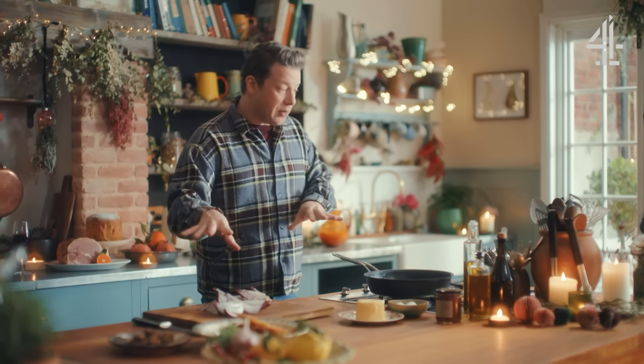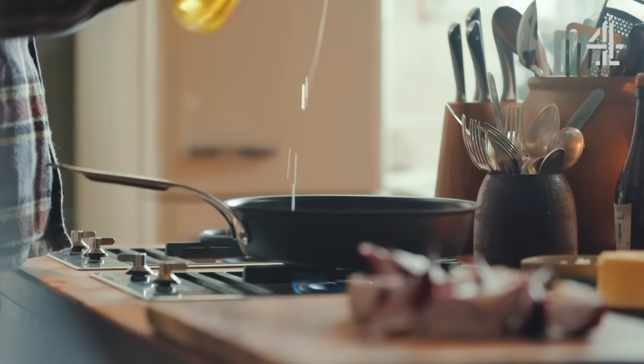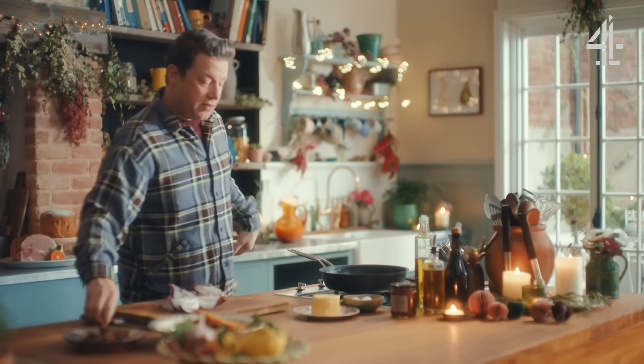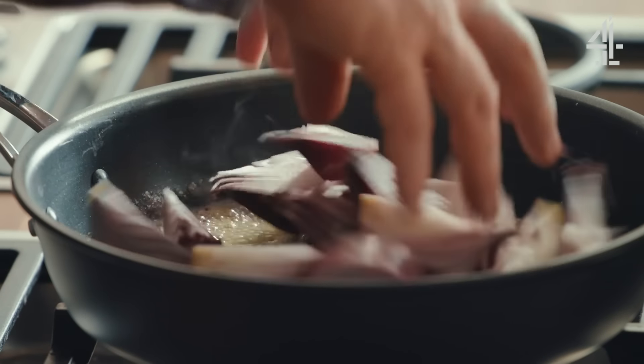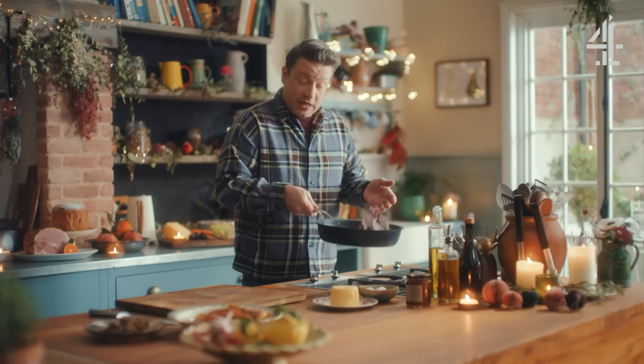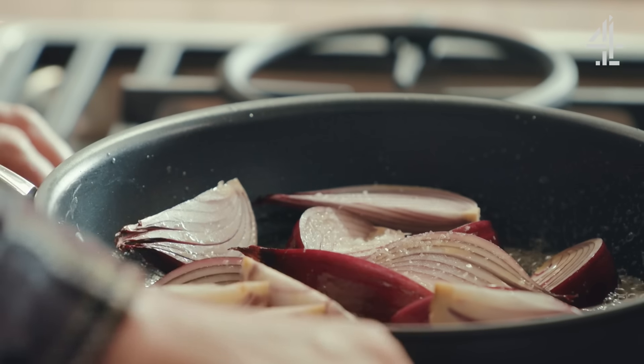Starting in the pan, I'm going to put two onions just cut into eighths. I'll add some olive oil, just a little swig, and a little knob of butter, and in we'll go with the onions. Just five minutes of cooking these to soften them up with a little pinch of salt and pepper.